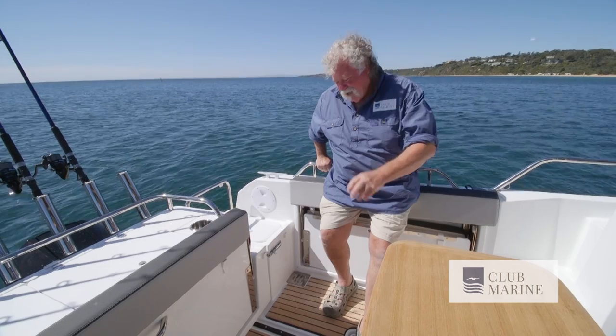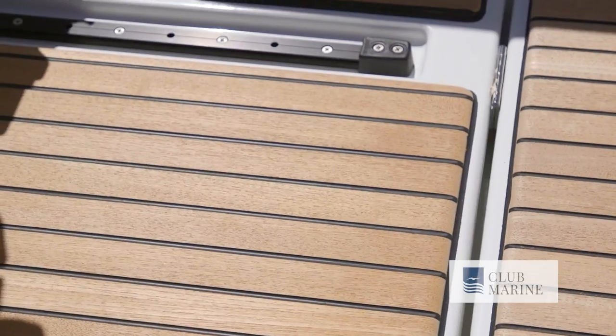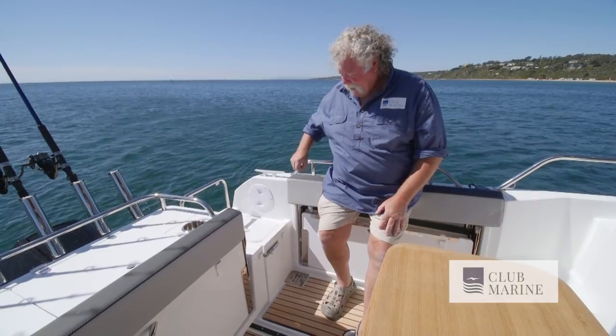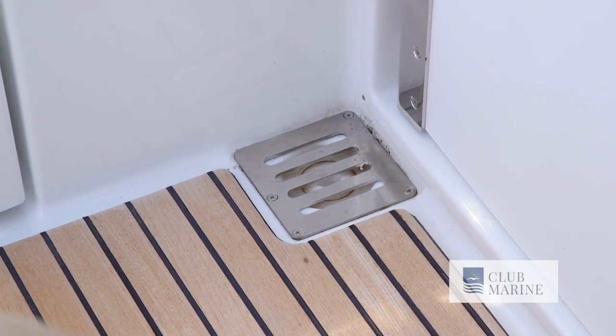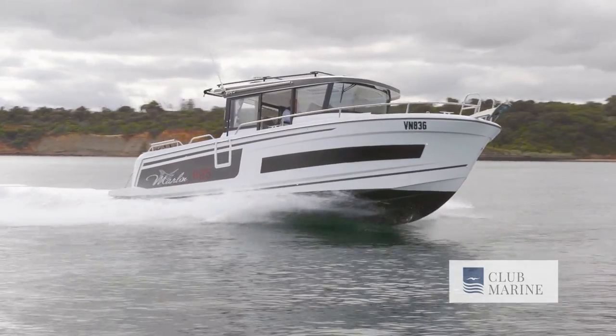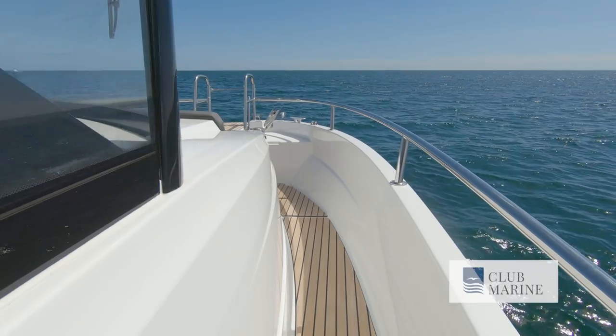Underfloor there's a ton of storage, and speaking of floors, have a look at this teakline deck — it just looks great, very practical as well, and for maximized safety it's actually a self-draining deck. This is a really versatile package that's going to appeal to a fisherman, cruiser, diver, anything to do with water sports. It's just an absolute beauty.